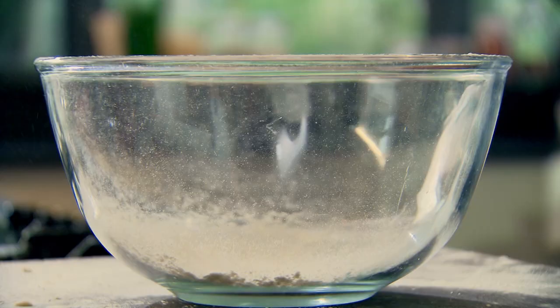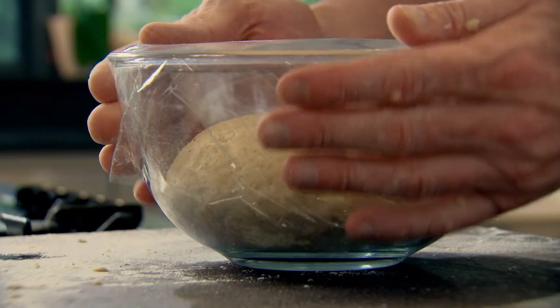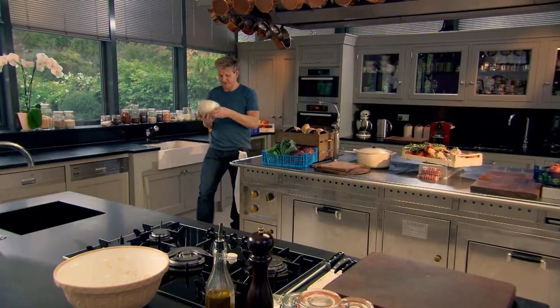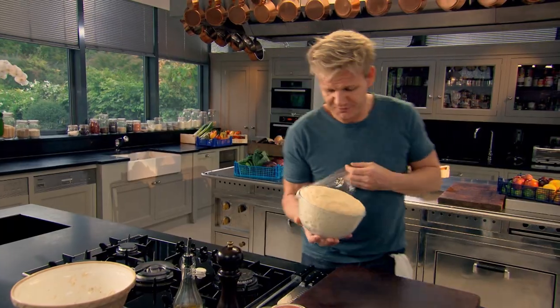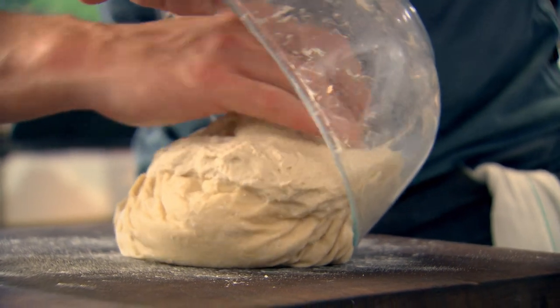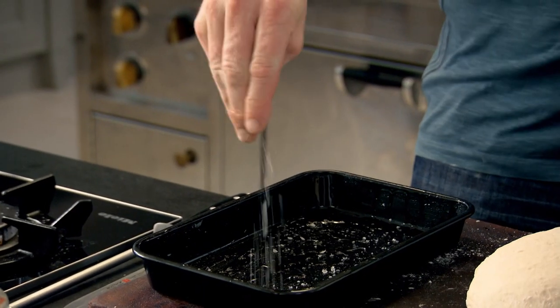Beautiful — look at that, looks stunning. It hasn't even risen yet. Leave your dough to rise in a warm place until it's doubled in size; we call this proving. A lot of chefs knead it a second time, but I'm looking for a really nice, light, aerated focaccia. Take a tray, add a touch of olive oil, and season it at the bottom — really important. That's the exciting thing about focaccia: you get that really nice salty top and salty bottom.